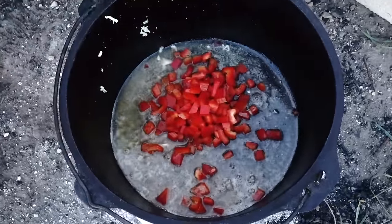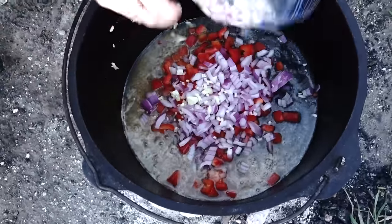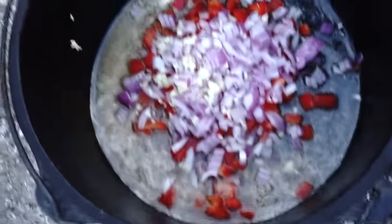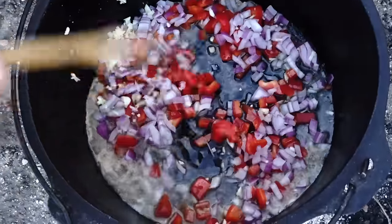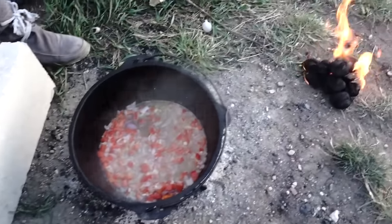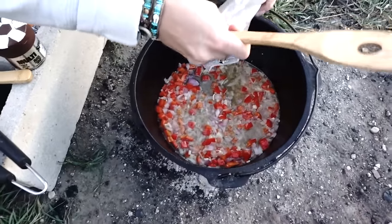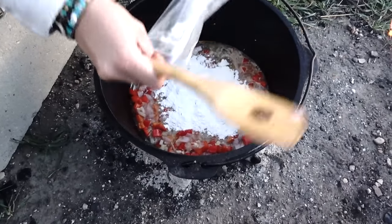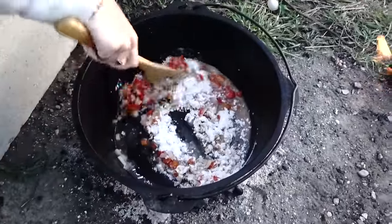In goes the red peppers. I have the onion and garlic in one bowl there. Sauté that stuff up. Then we'll add our flour in. We started another batch of briquettes because we've got to cook this for an hour after we sauté everything. So we're adding the flour in right now — just stir that around in there. It helps thicken the soup.